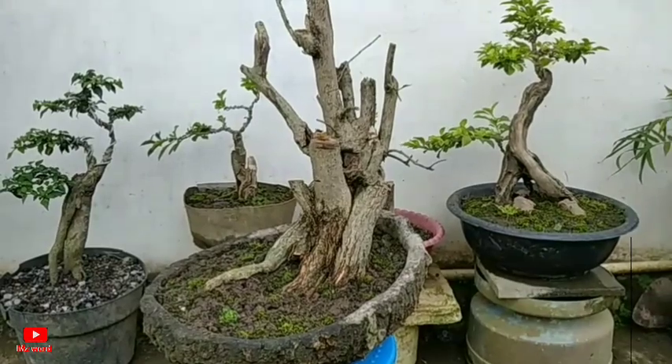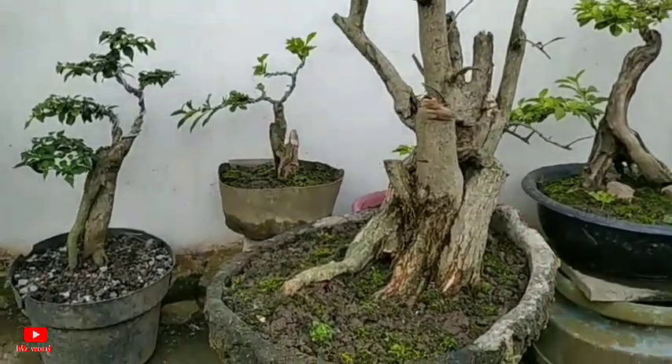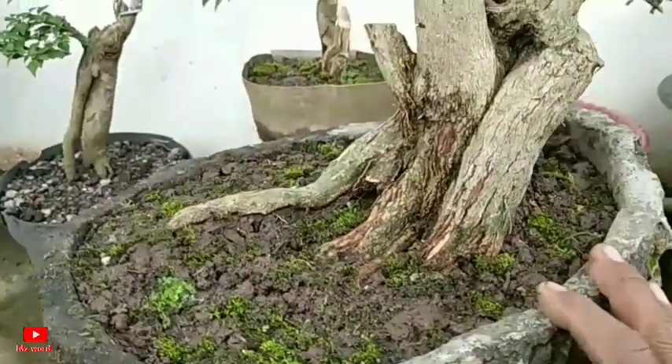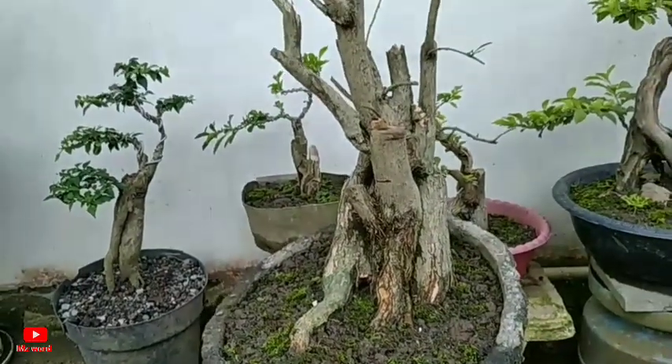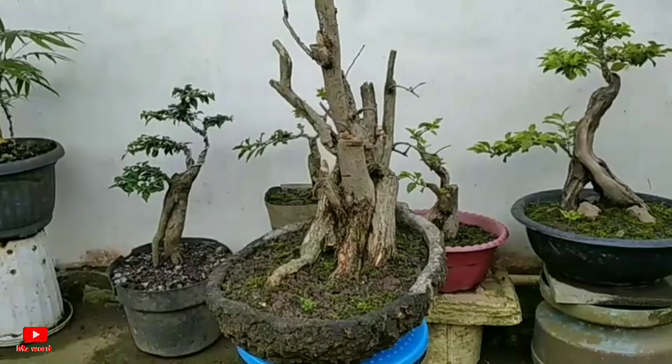Oke, ini dia hasil dongkelan video kali ini. Cukup lumayan sekali lagi menurut saya. Dan cukup mudah untuk mendongkelnya, dengan alat seadanya saja mendapatkan bahan sebagus ini. Alhamdulillah. Oke, cukup lumayan capek juga ini, kita akhiri saja.